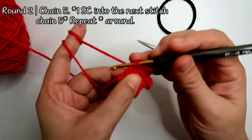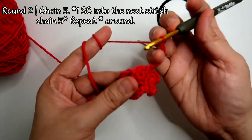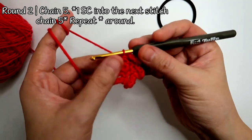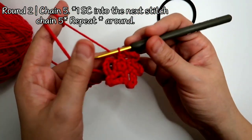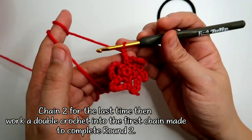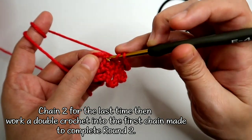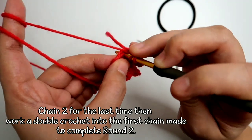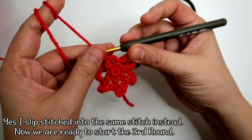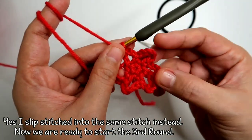This is our last stitch. All in all we have 5, and we're going to make it 6 loops. So we're going to chain 5 again, but instead of chaining 5 fully, we're going to just chain 2, yarn over, and into the same stitch — which is where we have our chain 5 space — we're going to work a double crochet. This will make 6 loops in total.